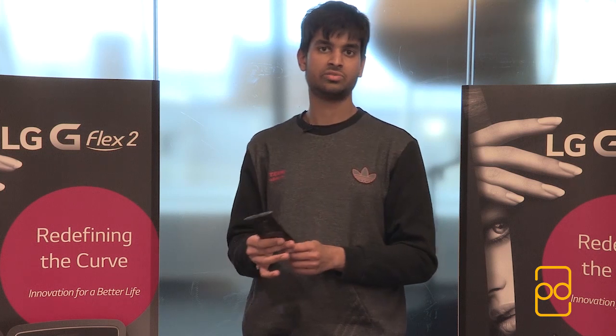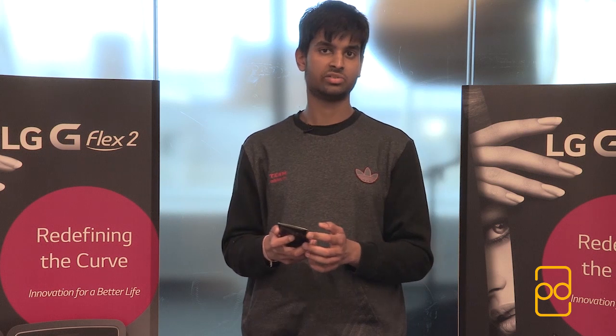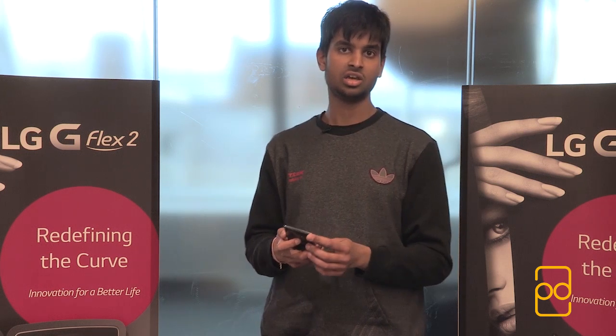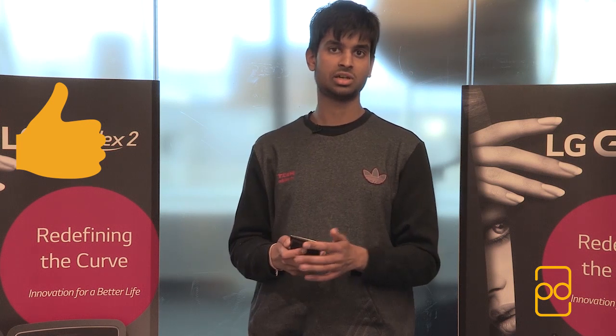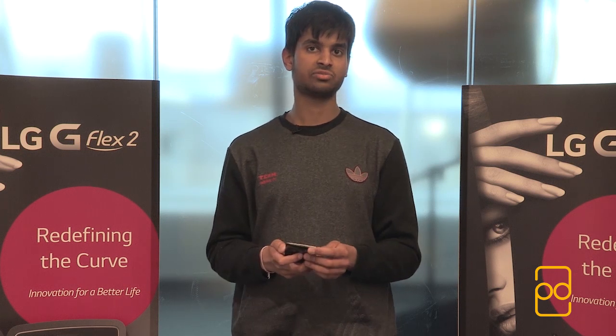So I hope you guys enjoyed my hands-on video of the LG G Flex 2. As you can see, there's a lot of features to be had with this device. Not only is it the latest specced device with the Snapdragon 810, you've got really nice features from the G3 and original G Flex in a much more compact phone. Please do leave a like if you enjoyed the video — that really helps the channel and keeps more event coverage coming. Feel free to subscribe for more tech videos, and drop a comment with any questions or feedback. Thank you very much for watching and I'll see you all in the next video, take care.